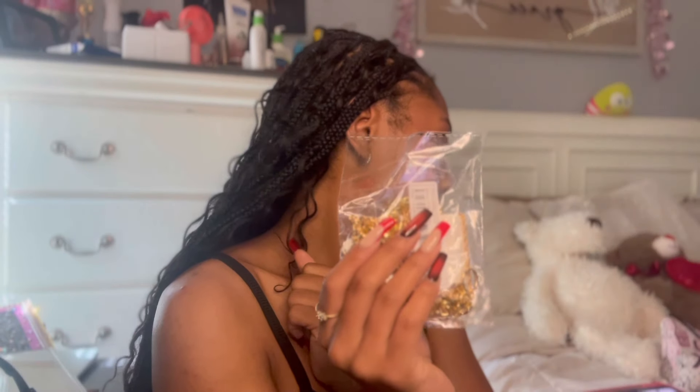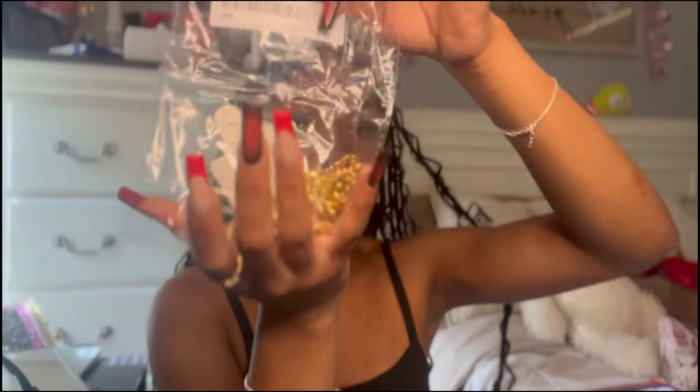Starting off, I got this layered necklace and I got it for two dollars and nine cents.